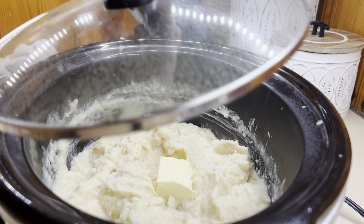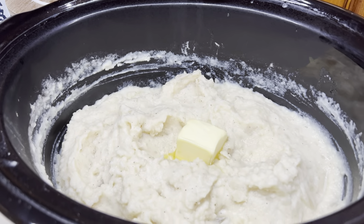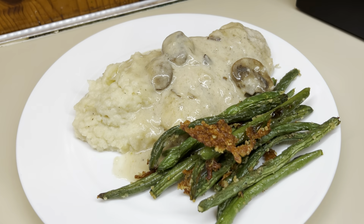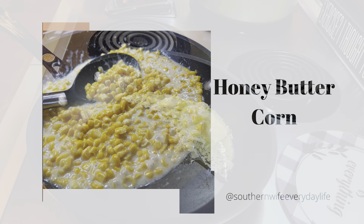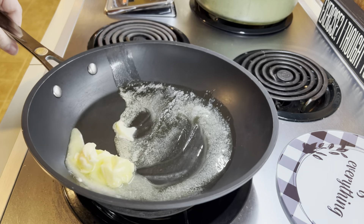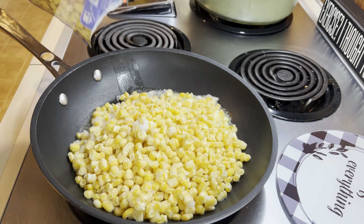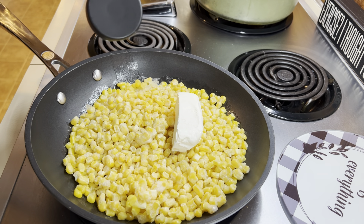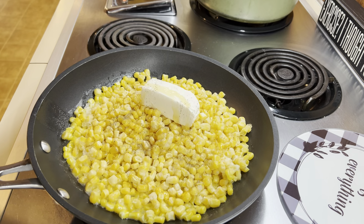Once they are done, I'm just going to drain them. Then to the crockpot, I'm going to add in my dairy of choice — I normally do either regular milk or evaporated milk. Add in a couple tablespoons of butter, put the lid on that, and let it sit for a couple minutes to let the butter start melting and the dairy come up to temperature. That's going to help you get super creamy mashed potatoes. You don't want to add in cold dairy to your potatoes because it's going to shock them since they're so warm, so if you let that milk come up to temperature, it's going to make super creamy mashed potatoes.